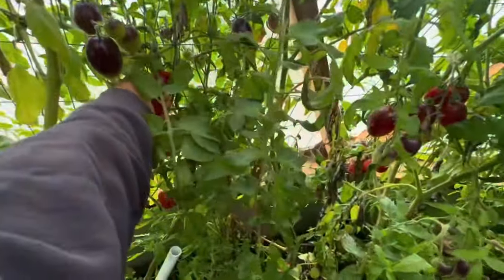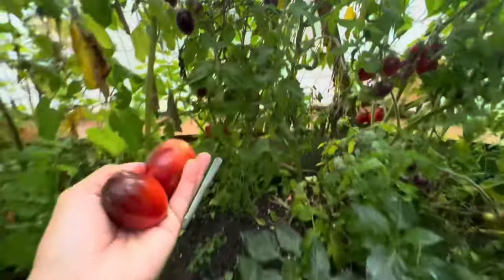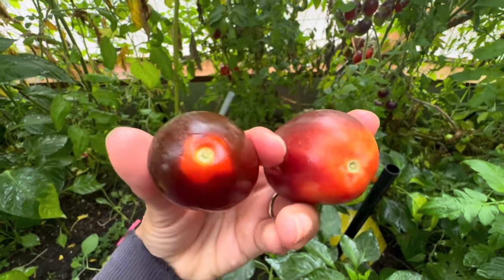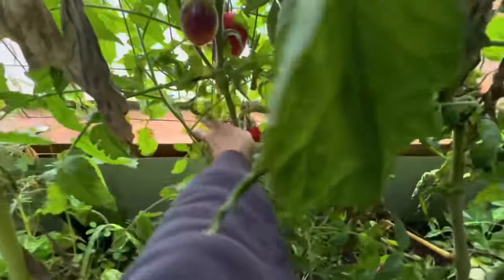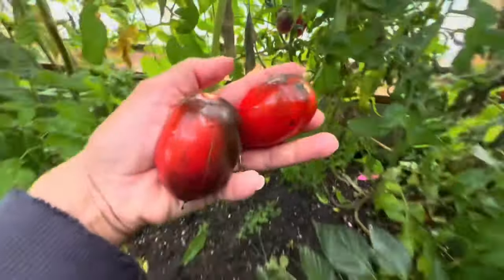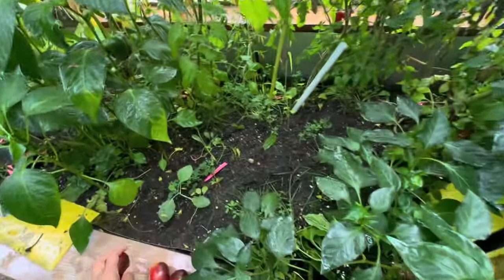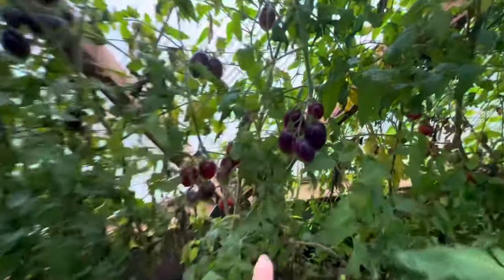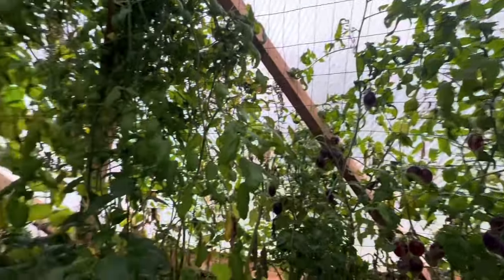We've actually got quite a few of them in here. Some of them are getting stuck in the cattle panel. The longer you leave them on the vine, the more of that nice black coloring that you get. We'll save the seed from that. There are quite a few more still developing. These actually put on all summer long — this whole entire plant is nothing but black paste.